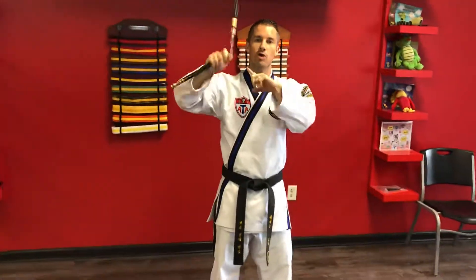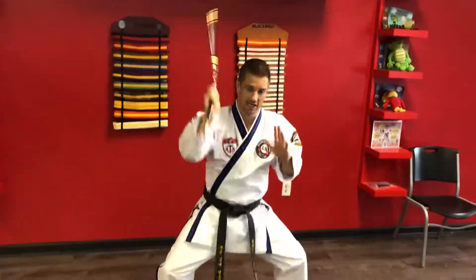We're still on our nunchuck series, so now we're gonna go over some of our outside swirls off our arms and shoulders. Starting from here, I just want to bring my hand under, almost like I'm knocking on a door, and let the chain come under and down. This is just the beginning portion.